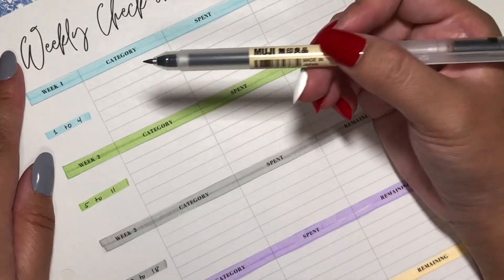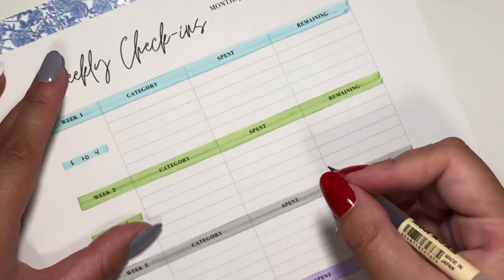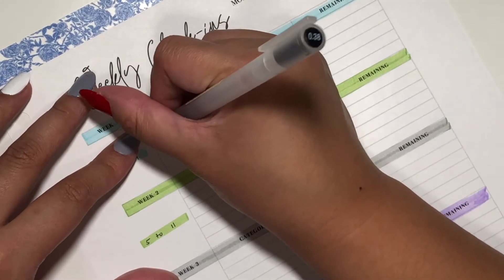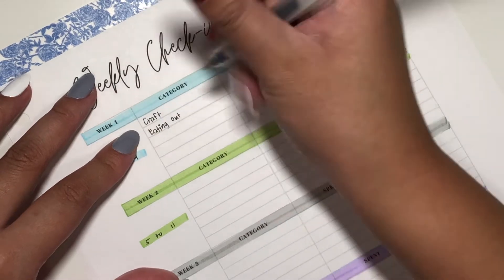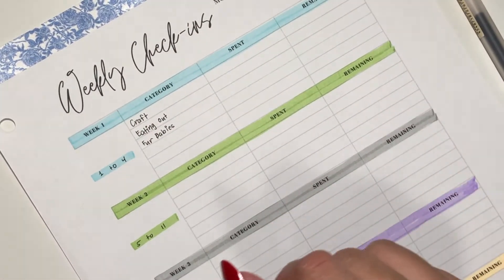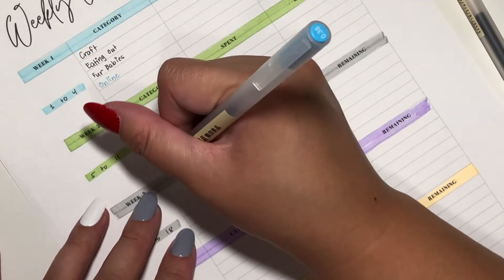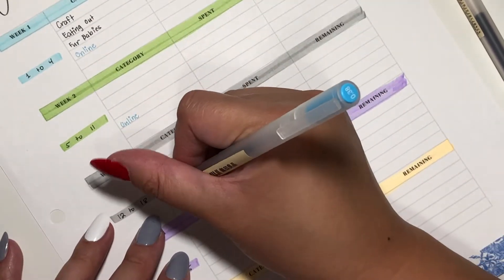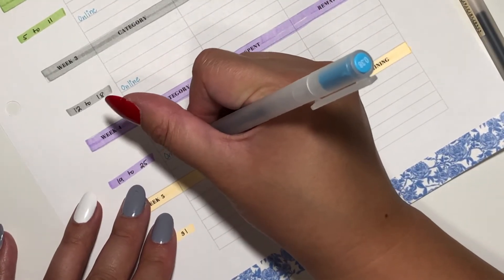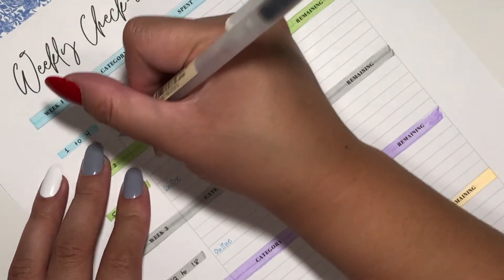For the categories, I'm going to be writing them in alphabetical order from now on. The first category is Craft, next up is Eating Out, then Fur Babies. I'll stick to blue ink for that. Then Online — I'll write it down for the third and fourth box just so I don't randomly switch to black pen. Blue ink is to signify cashless. Next up is Past Time, and then Self.